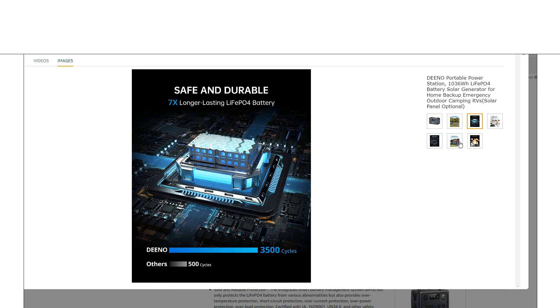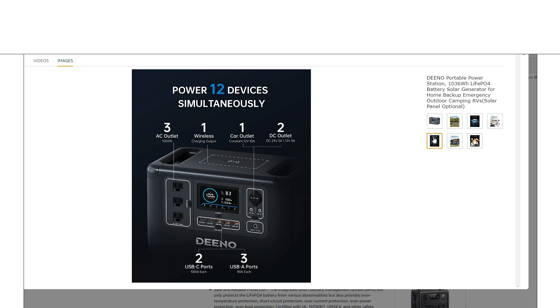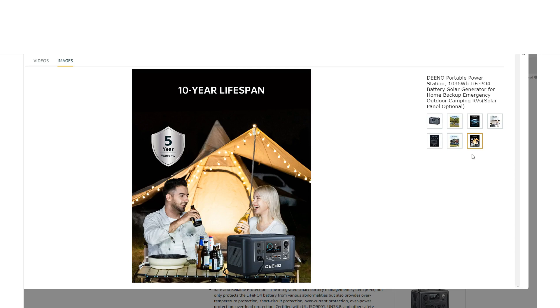Moving on — it has an LFP lithium iron phosphate battery at 1000 watt-hour capacity, with that 1500 watt inverter. Again, most appliances are going to work, and if not, appliances often have a lower setting that'll work. It supports 12 devices at once, covering all the outputs you want to see, including the wireless charger. They're claiming a 10-year lifespan and a 5-year warranty, mostly due to the LFP battery.